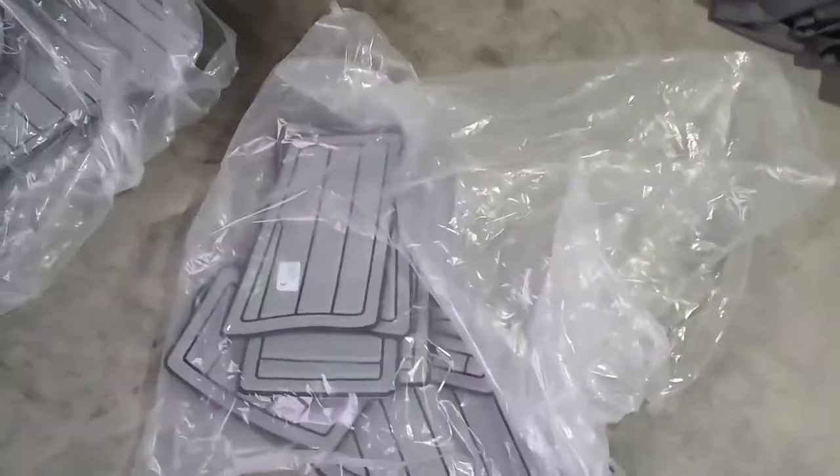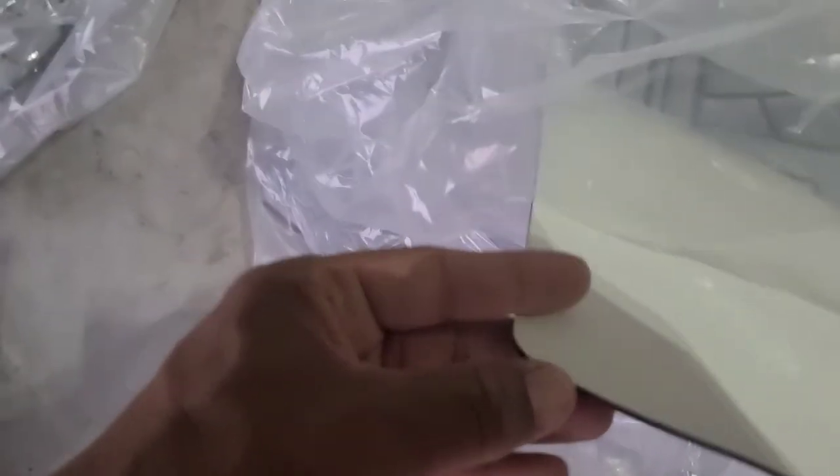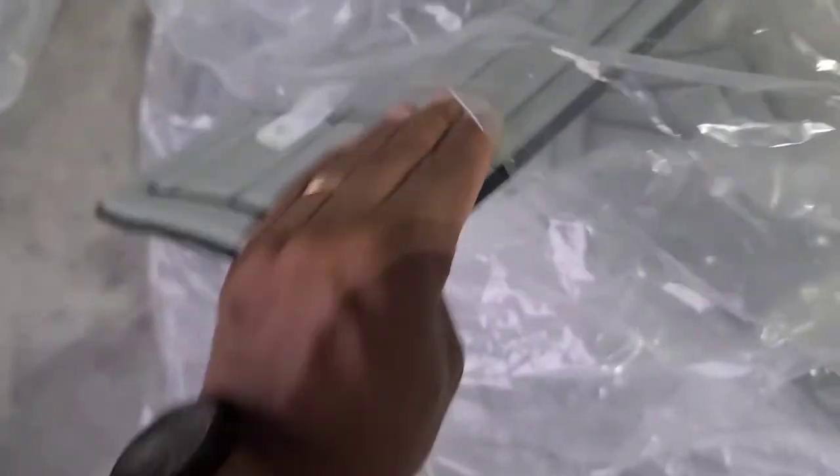When you first get the mats, it's going to come in a box like this — just a single box. It's going to be really light, really really light, so it's easy to carry. Then you're going to have two plastic bags with mats inside. They're really easy — they're just adhesive on the back. You peel the back off right here, just peel it back, and then stick it down according to the diagram.